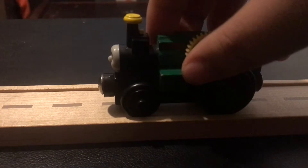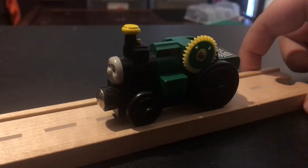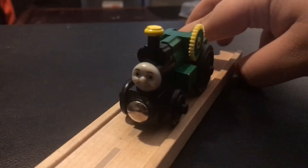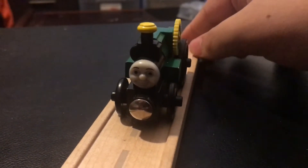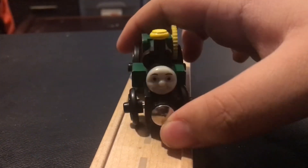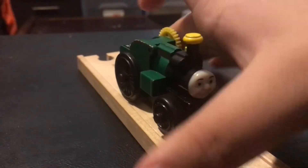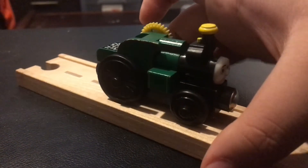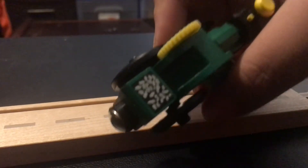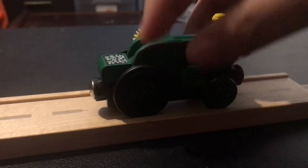Now let's move on to the Wooden Railway model. Trevor's Wooden Railway model was first introduced in the 2000s, and Trevor is a really good model — I say good because it's not great, but it's still really good. The face is really good and it really suits Trevor. I also like the paint job, the lining, the wheels, and even the coal load. It just looks really good.